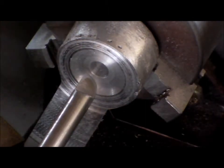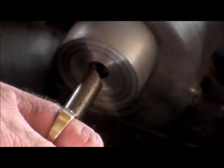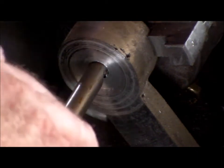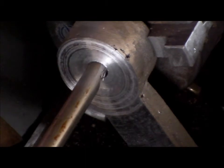Alright, let's try this D-bit for boring it out. Give it some cranks, give it some lube. Trouble is I don't have a chuck key that fits properly — must do something about that. Add a little bit more lube.